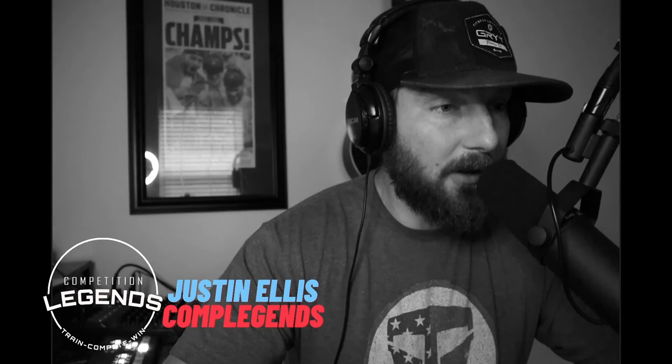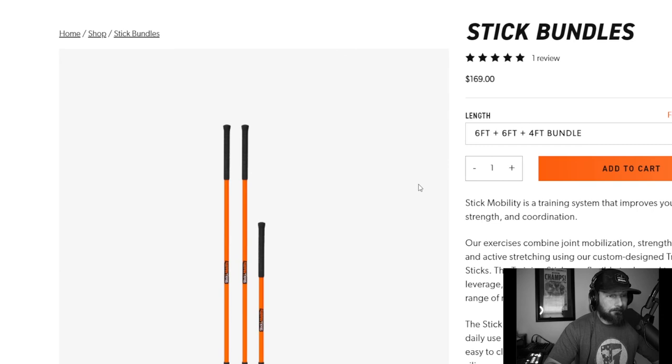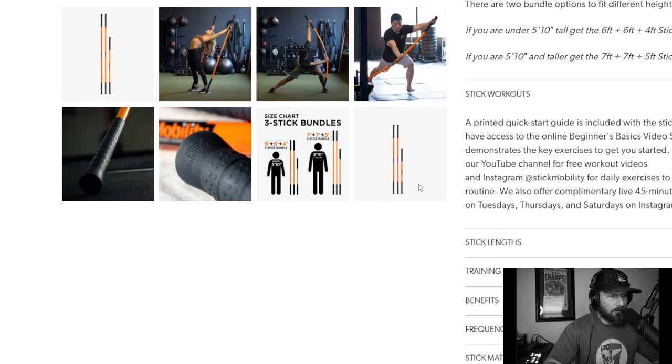One last thing — we're going to do a blind online product review, something we used to do with the old podcast. I found this product called Stick Mobility at stickmobility.com. I have no clue what it is and I've never used it, so I'm not endorsing it — we're just going based on what they're selling online. If you're watching on YouTube you'll get a visual; if you're on the podcast, check it out later.